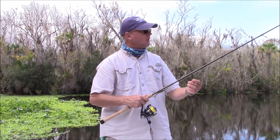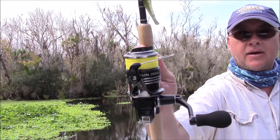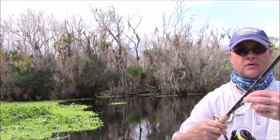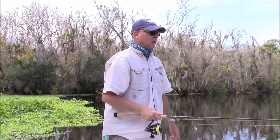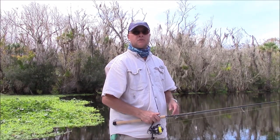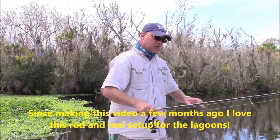I figured I'm going to get one of these — I put another Sustain 2500 on there. I've got 10 pound high-vis braid and 15 pound fluorocarbon leader on there, with a DOA shrimp. I'm going to use this for some of the freshwater fishing I do, and also to sight fish for redfish, trout, and black drum — so when I'm out there I can just rotate them out.